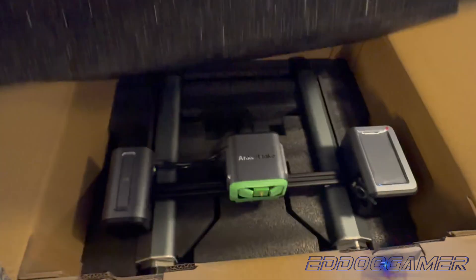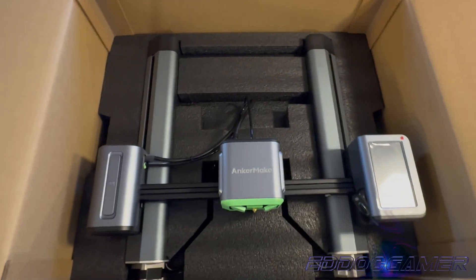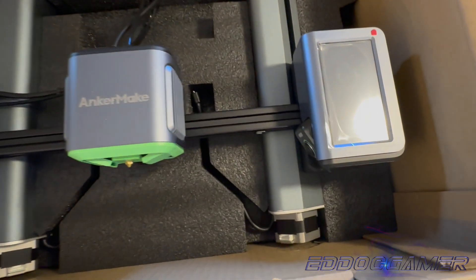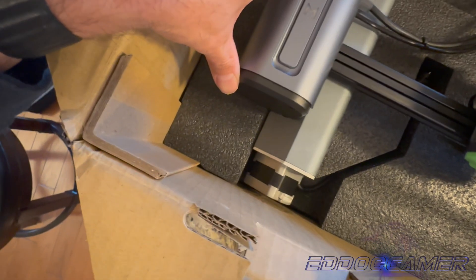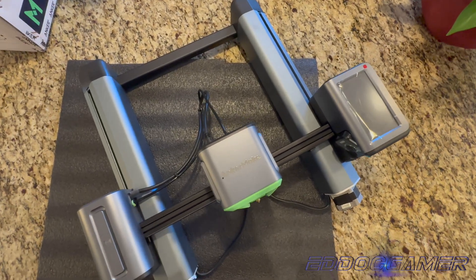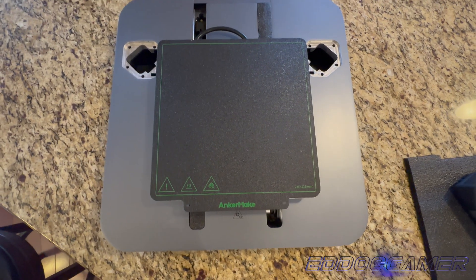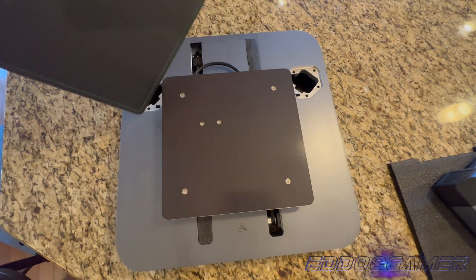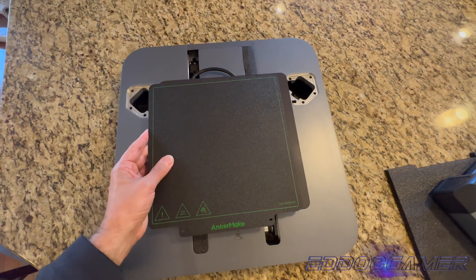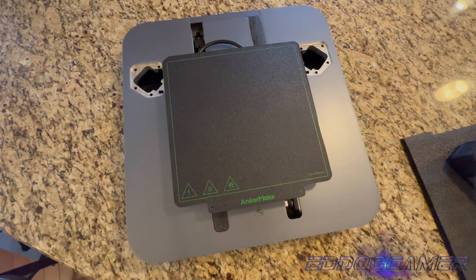Looking at the next layer, you get a better look at the gantry itself. This is the part that sits on top of the base that does the printing of the items you'd like to create. Looking on the right, you have the display, which shows you your print progress, the extruder, as well as the print nozzle, and the filament sensor and LED status indicator. The last layer houses the print base itself, and it's pretty sizable because it can accommodate a 235 by 235 by 250 millimeter print volume. That's pretty big. The base is heated so that you can easily use the magnetic print base and pop your prints off easily.